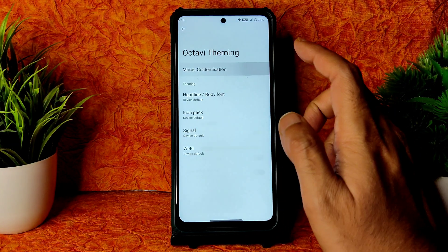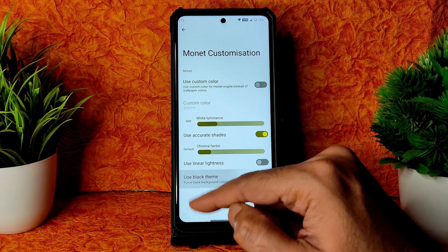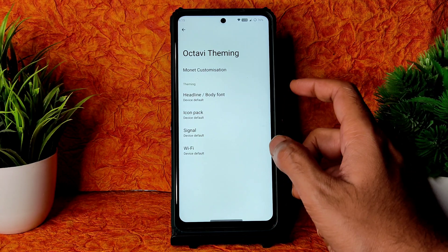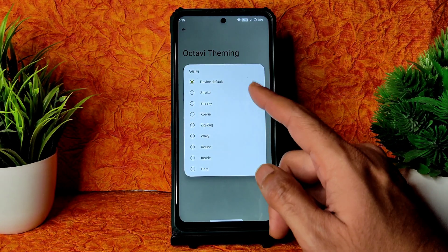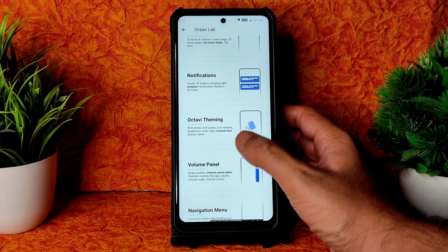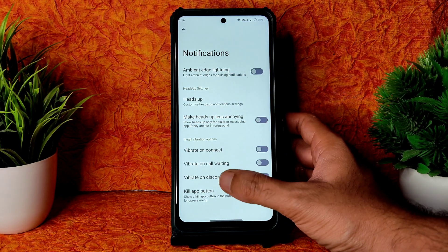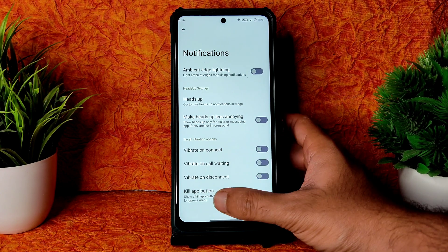In Octavi Theming, Monet customization is given — you can choose custom colors, and a black theme is available, which is really nice. This was something I was looking for; in the source changelog they mentioned it. You can also change Wi-Fi settings. In Notifications, you get ambient touch lighting, vibrate, collect call waiting, and disconnect options.